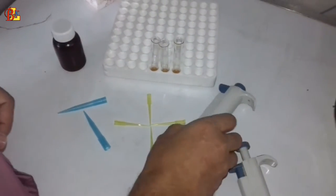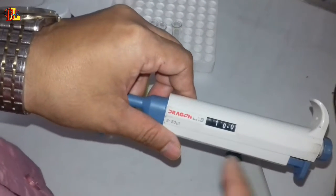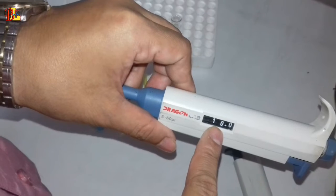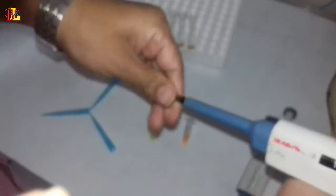Now we will apply 10 microliters of patient serum to all test tubes except the blank test tube. After putting the serum into the reagent in the test tube, we will see that the color of each has changed.